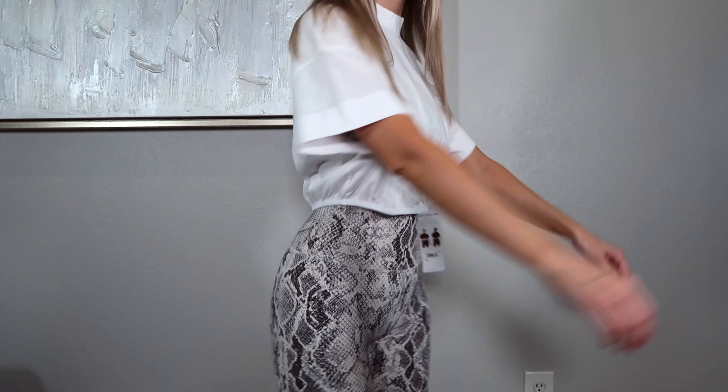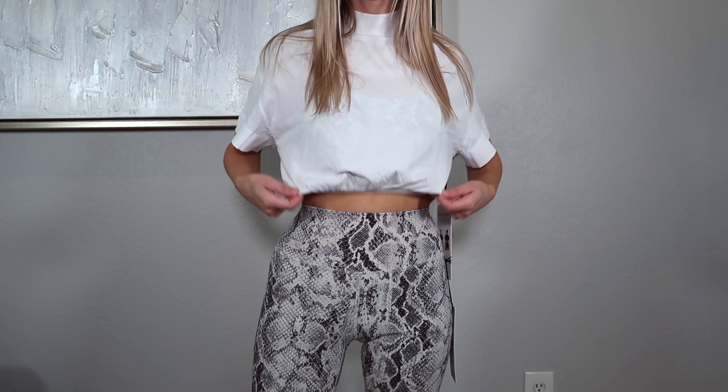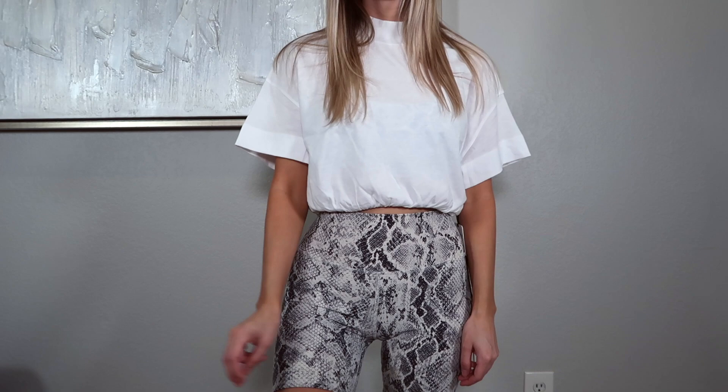I saw this t-shirt on their website and it just screamed my name. What I love about it is it has a nice flowy, loose, relaxed feel, but it has a little elastic band on the bottom that cinches in around the waist. The sleeves are long with thicker cuffs, and it has a mock neck. I feel like it's going to be a great top to transition into fall. It is slightly see-through, so wear a nude bra under it. This is called the Kick It Crop Tee and I got it in a size extra small.